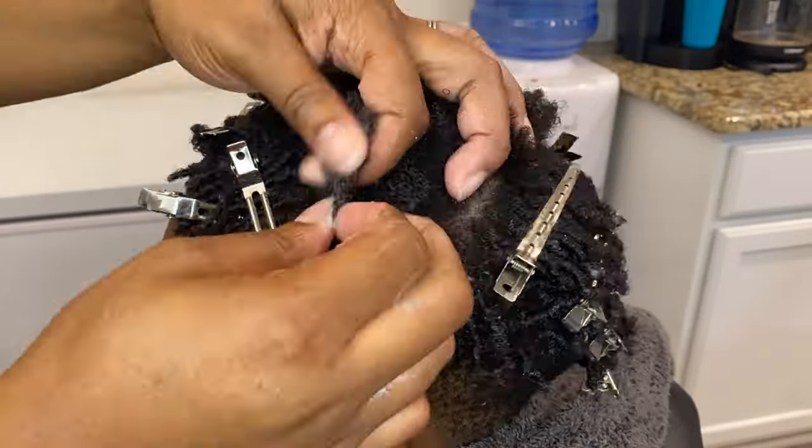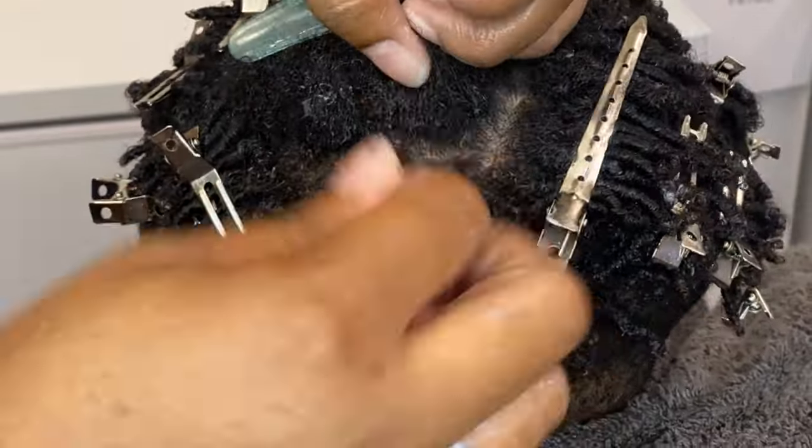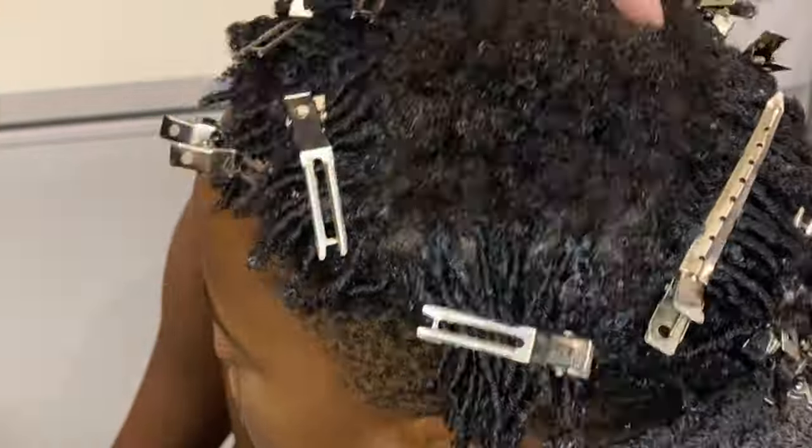We're almost done coiling the hair — this is the last section I'm working on. Then I'm going to show you what to do after this section is completed.